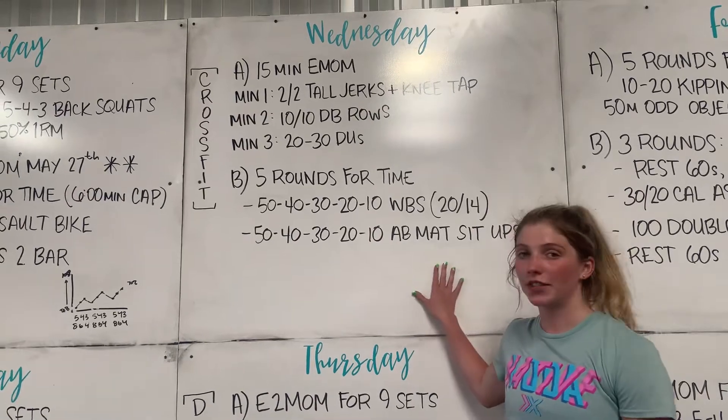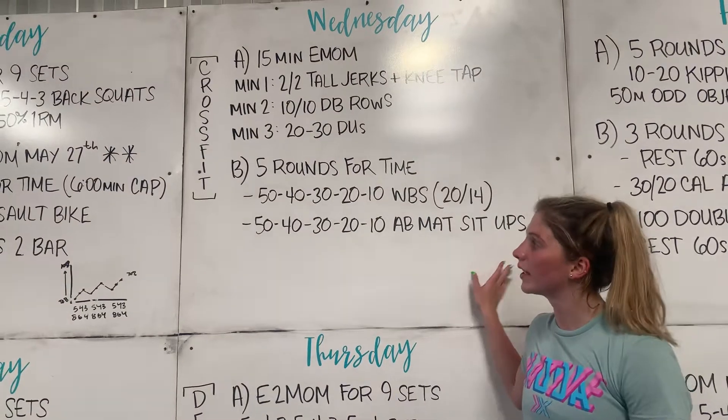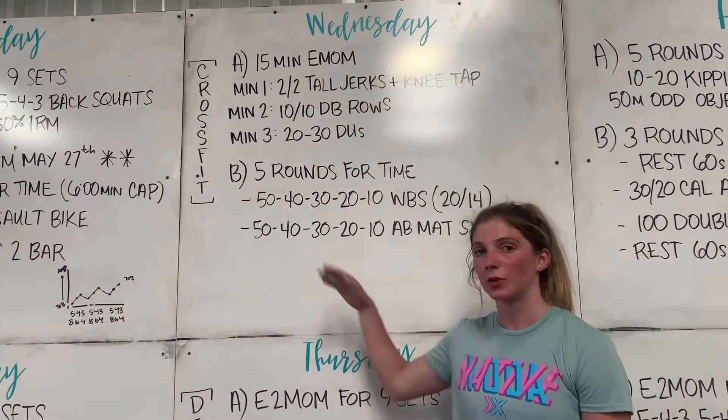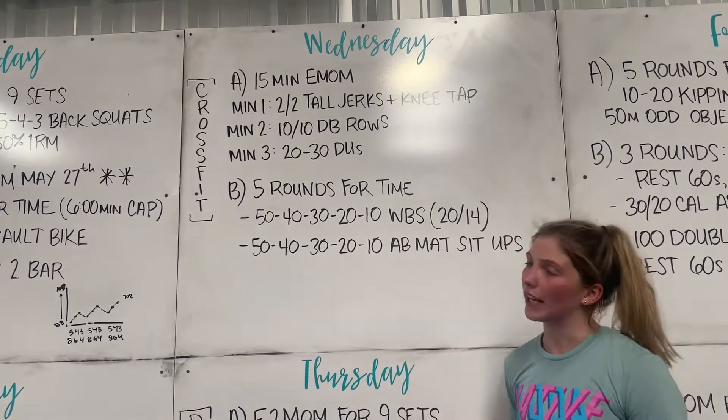For Part B, five rounds for time. We'll have 50, 40, 30, 20, 10 wall balls and 50, 40, 30, 20, 10 ab mat sit-ups, switching back and forth between each one. So back to Part A for our EMOM.